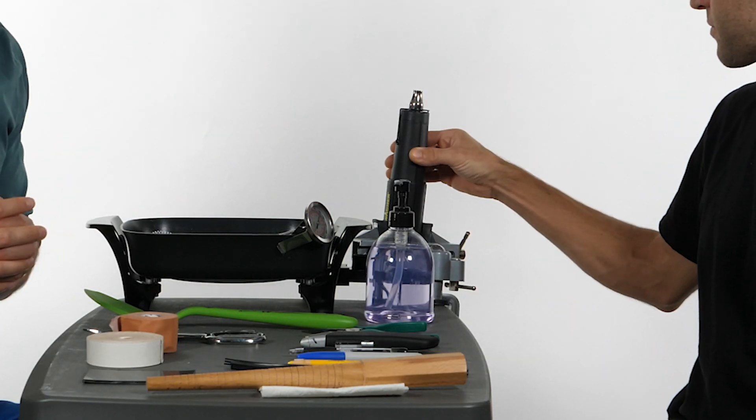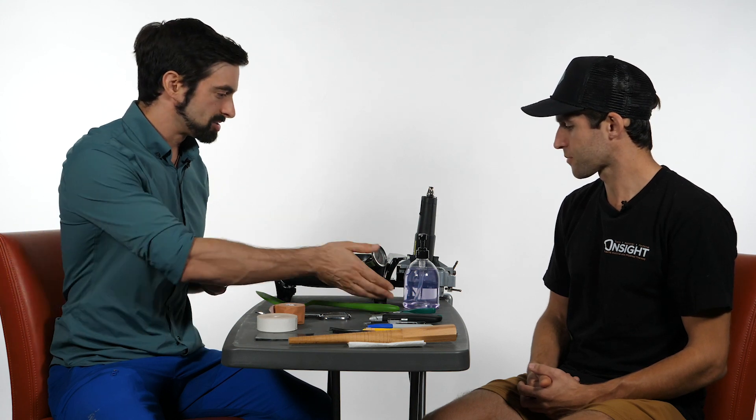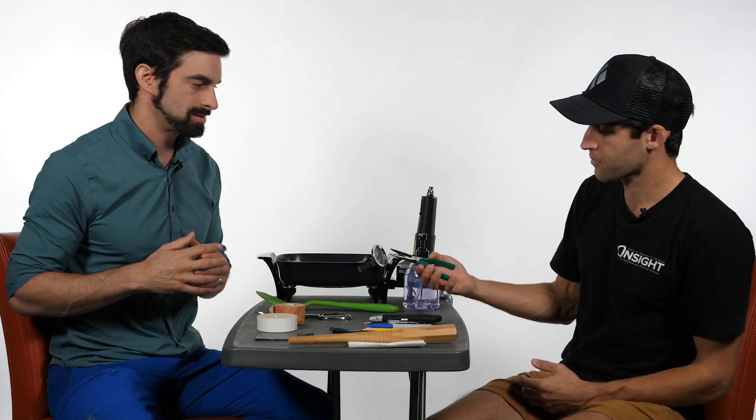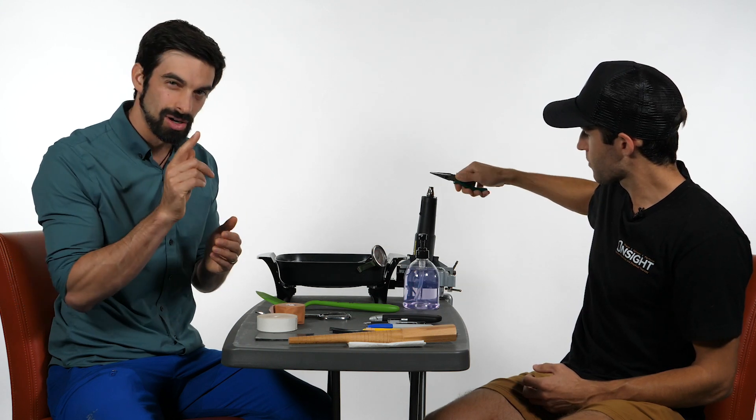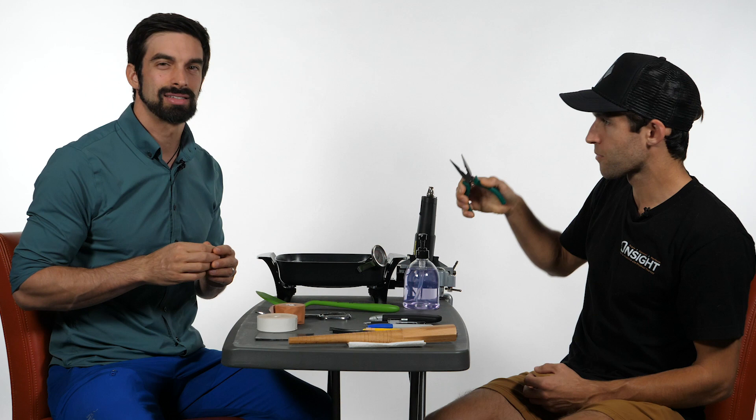We additionally have a heat gun here, and the heat gun is nice to have. It allows you to round the edges of the splint to make it a little bit more comfortable. There's a clamp holding it and attaching it to the table. We also have needle nose pliers — when you're molding the pulley protection splint and smoothing the edges, it's nice to hold it with pliers.